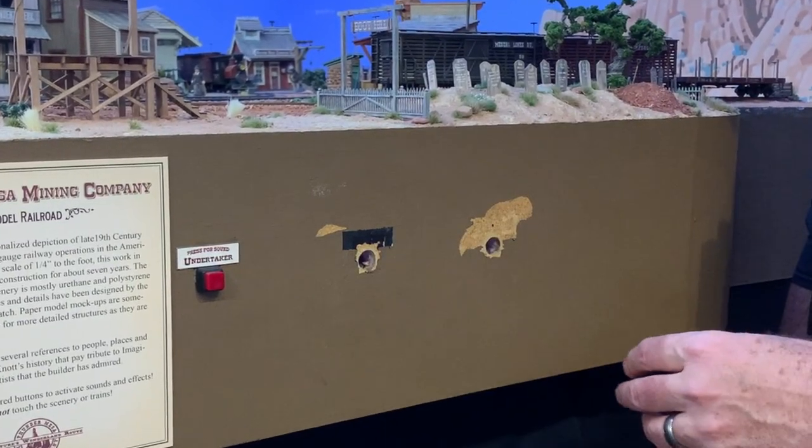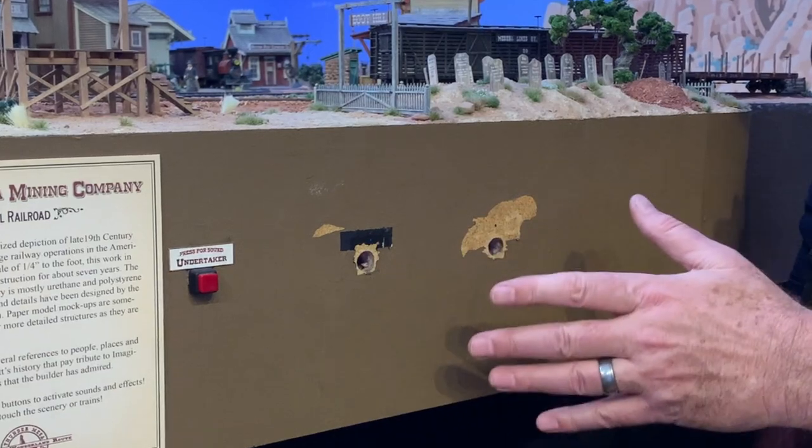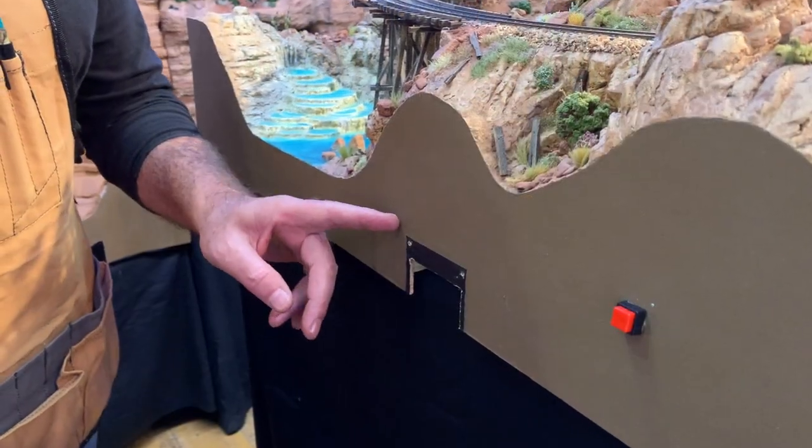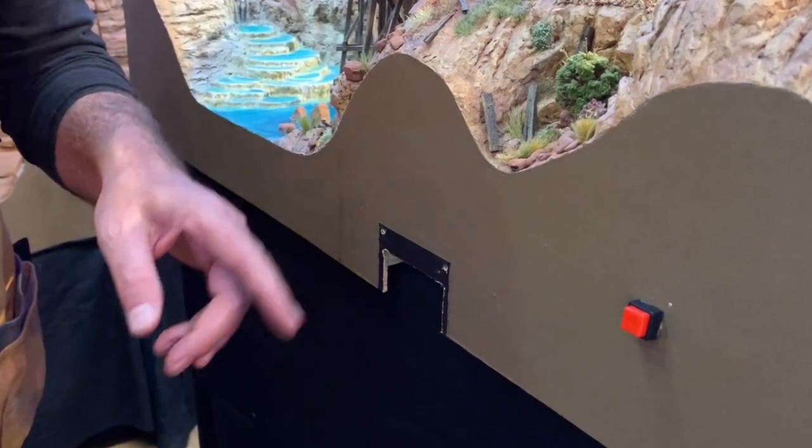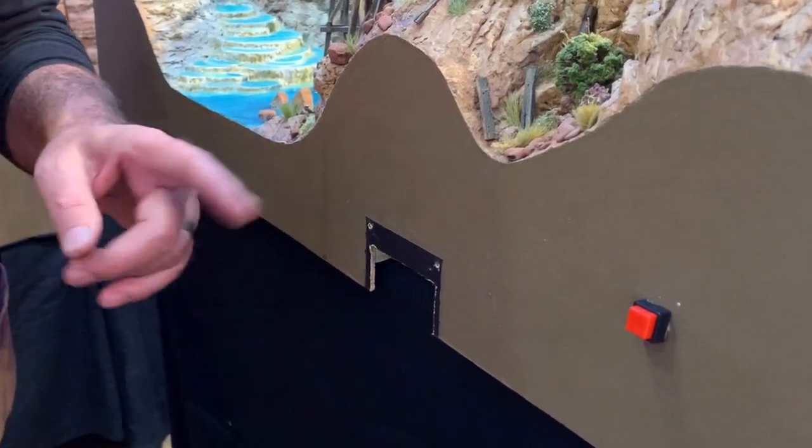Now I could try to patch these holes and sand and repaint everything, but that won't help me much in places like this where a big section has been cut away. This, by the way, is where the walk-around throttle used to plug in before I went to wireless control.